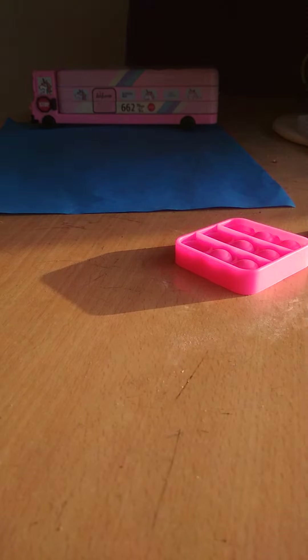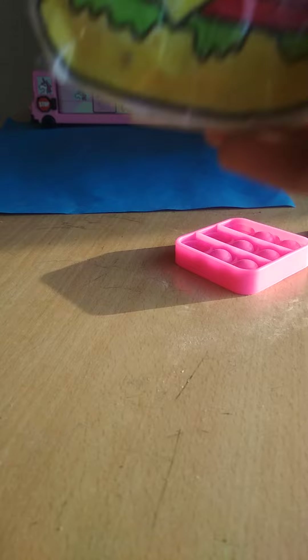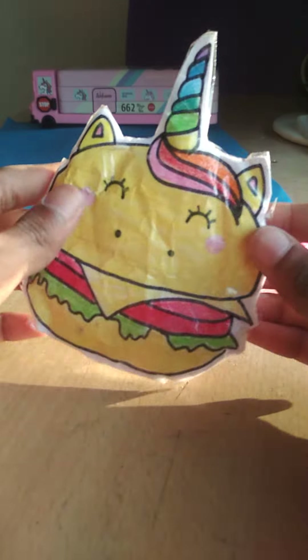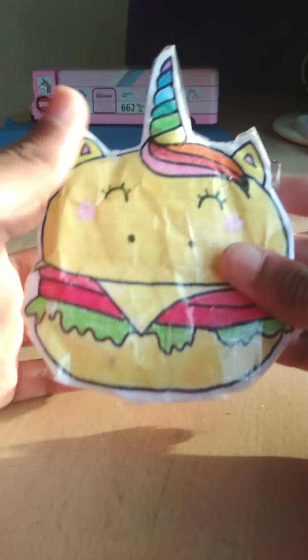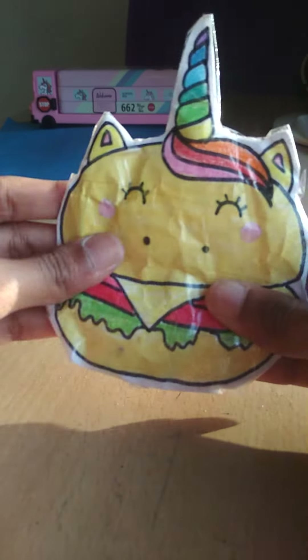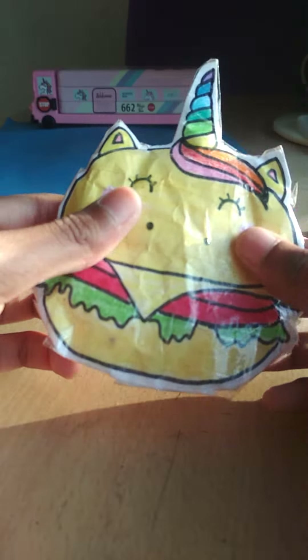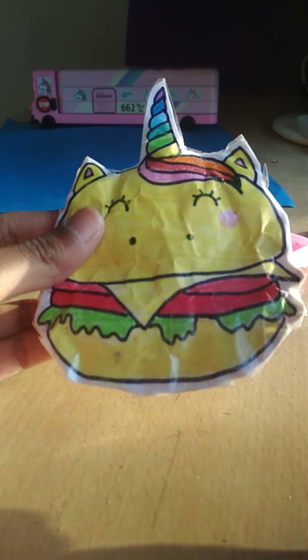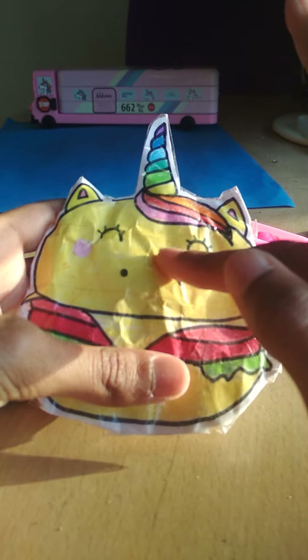Next is tissue paper. Here is our unicorn bubble — this is the cutest one, but unfortunately it's not that good as a squishy. I tried putting a lot of tissue paper in but it just went rock hard, so that's a fail.